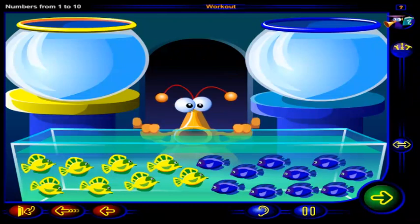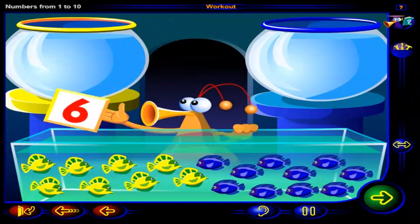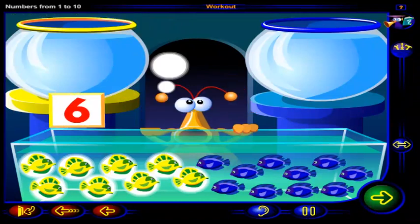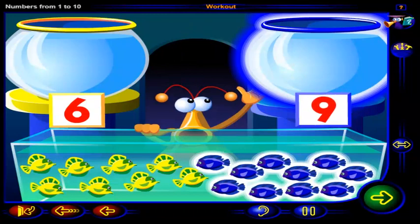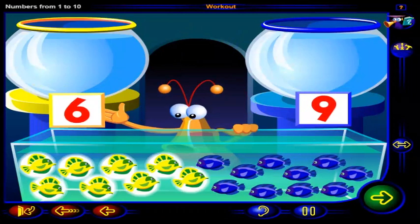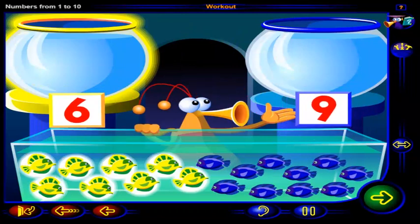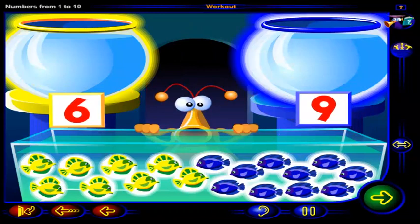What colorful fish! Oh, I see! You want to put that many yellow fish into this bowl, and that many blue fish into this bowl. Can you help our friend? Drag this many yellow fish into this bowl. Then drag this many blue fish into this bowl. Click OK when you're done.